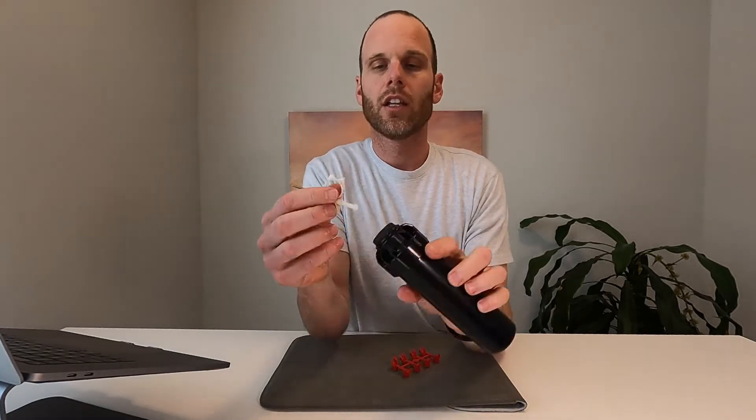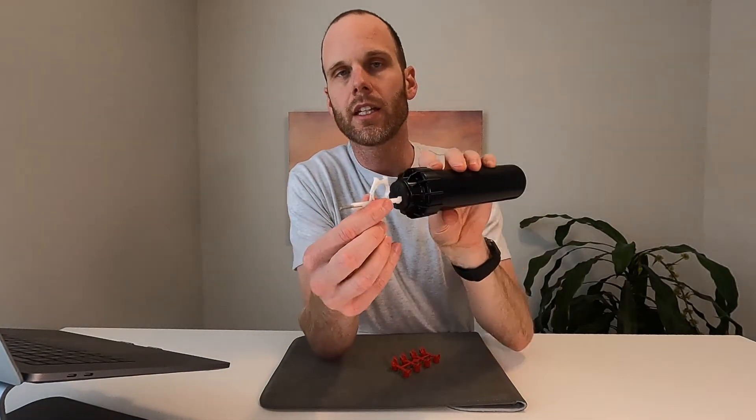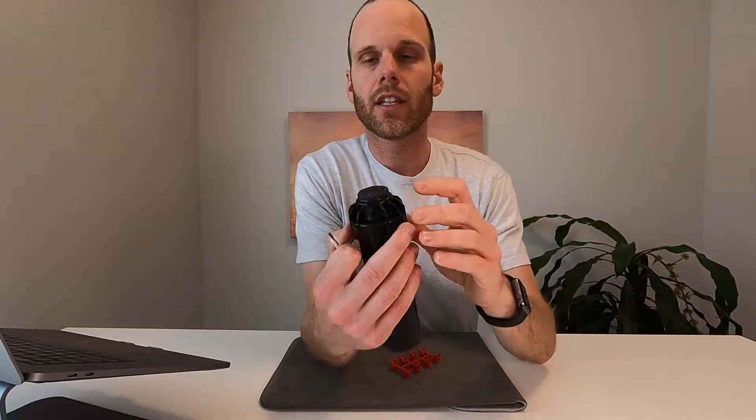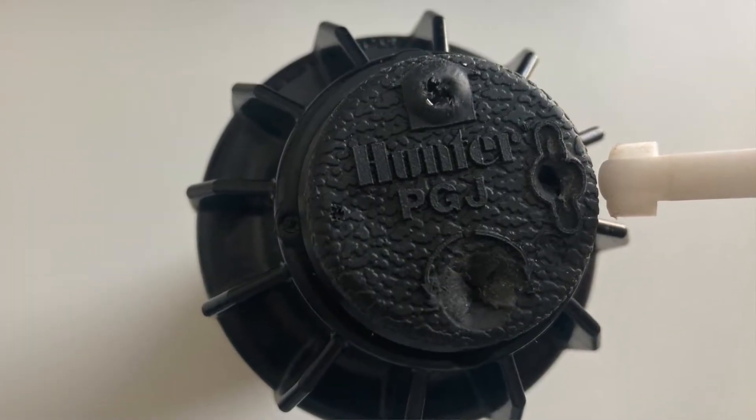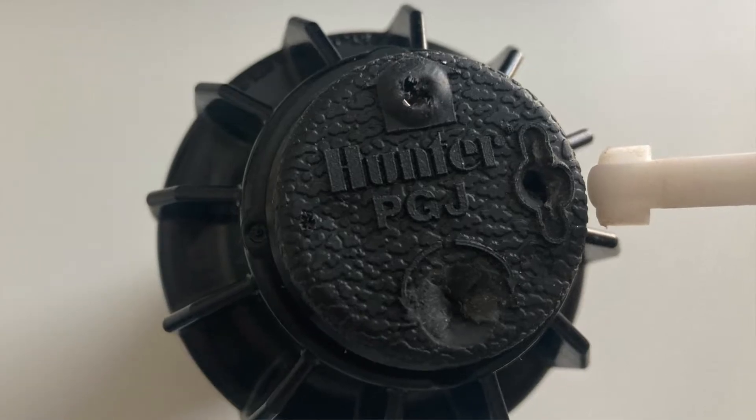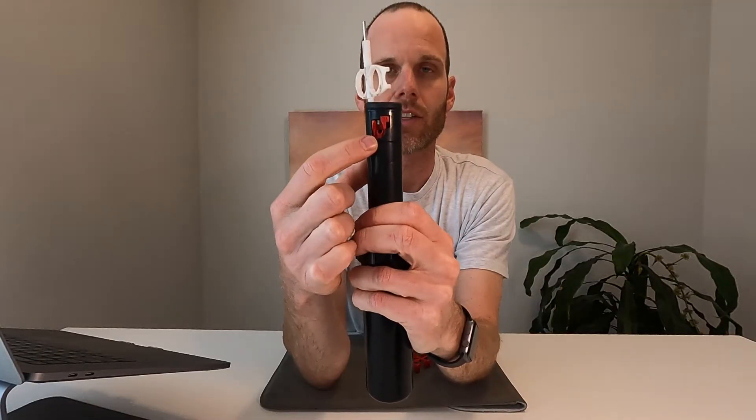When you get the Hunter PGJ, you can use the pull-up slot on the side. You can see it right here where it says Hunter PGJ — there's an elongated slot. We're going to use the tab part of the adjustment tool, insert it there, turn it about an eighth of a turn so it catches, and then we can pull the head up and see the nozzle.